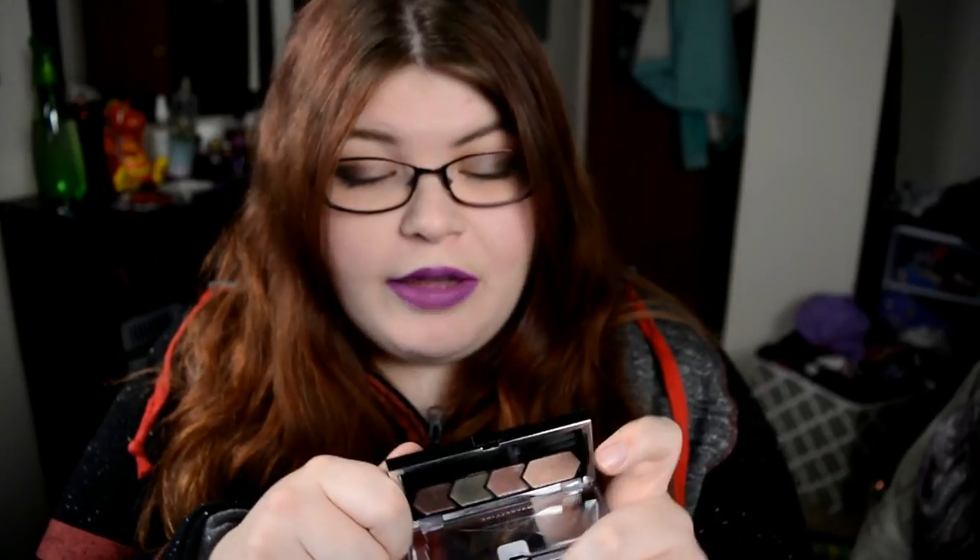It kind of didn't turn out the best that it could have turned out, but on my channel I'm all about being real with you guys. If you guys are new to my channel, every February I try to do a Valentine's Day look for every day of the month in February up until Valentine's Day. I don't know if I've ever been 100% successful at actually doing this, but that is usually my goal with February.